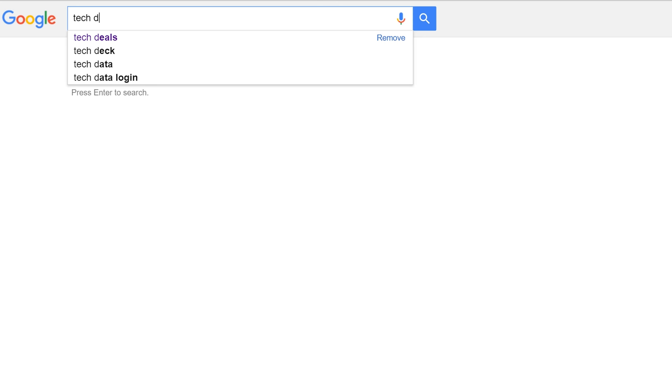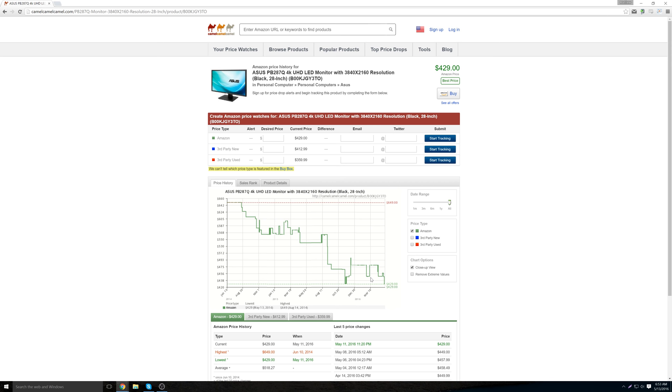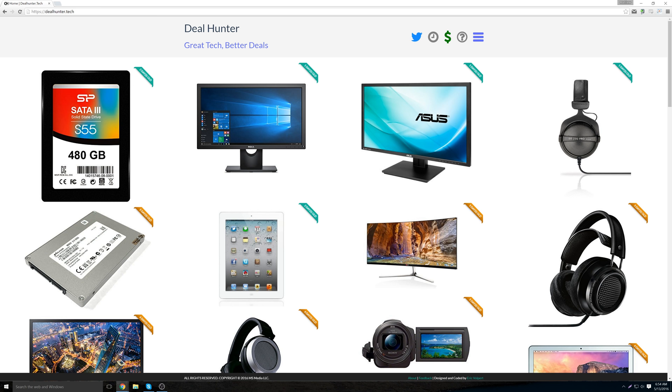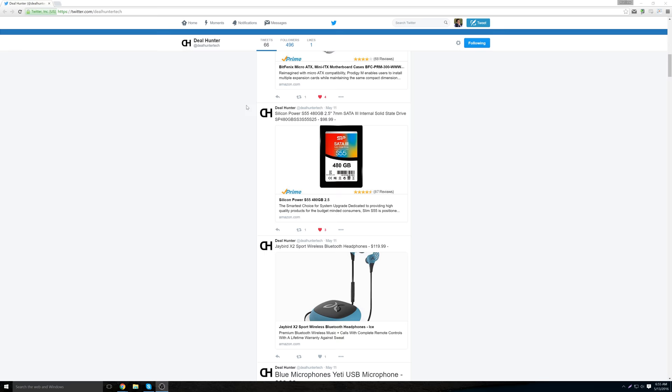We all love a good deal, but on top of finding the deal, you need to make sure the product has good reviews and is actually discounted off the regular selling price. That's why I created dealhunter.tech, a website that constantly finds deals from all around the web, checks the reviews, checks the price history, and displays only the best tech deals that are truly worth buying. Each deal is also tweeted by @dealhuntertech. Go check it out — links will be in the description below.